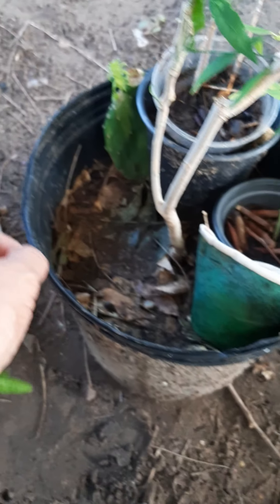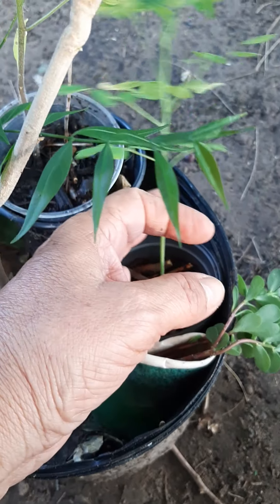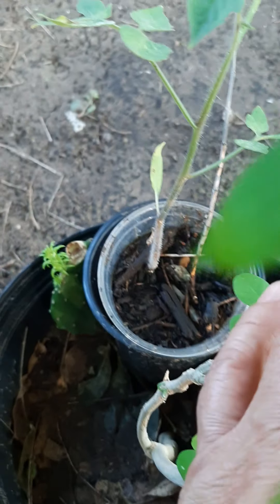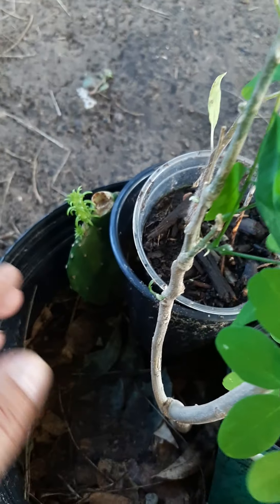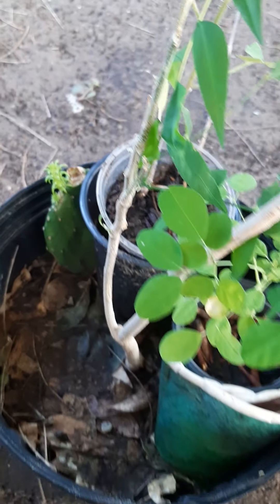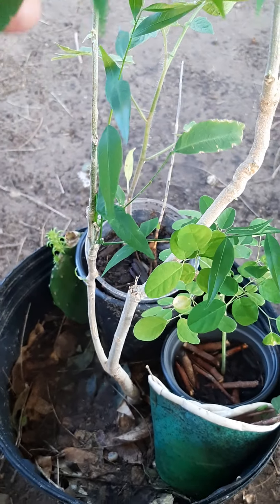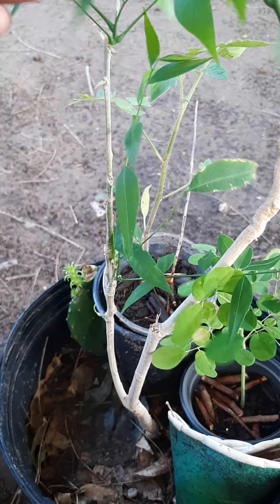I just noticed there's actually two pots, so I'm going to take the bottom pot out, put compost in that one, and stick this one on top. I do feel bad that this little tree is going to be living here for a while.